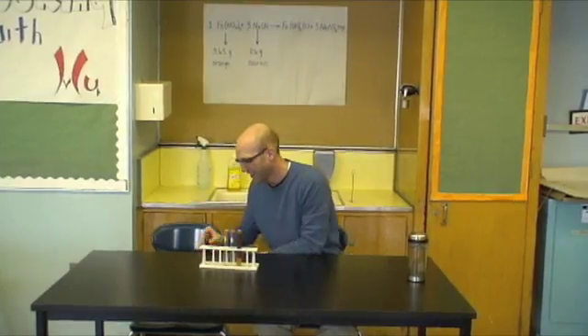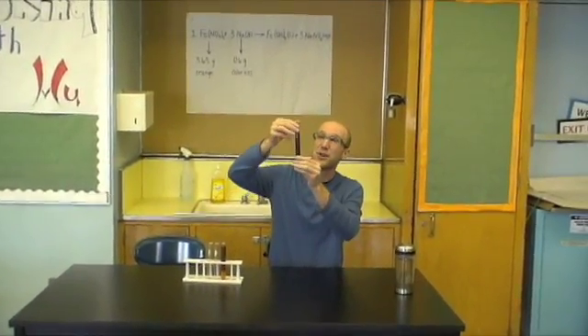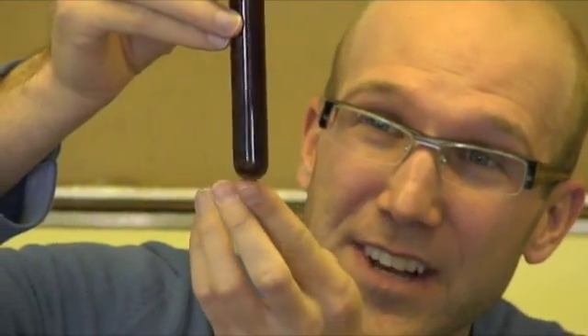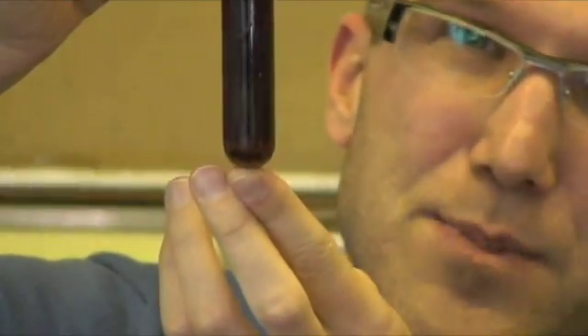I actually have another product right here, which I did earlier. You can see at the top it's already a colorless sodium nitrate, and the rust is starting to slowly sink down to the bottom. At the very bottom you can see the rust particles.